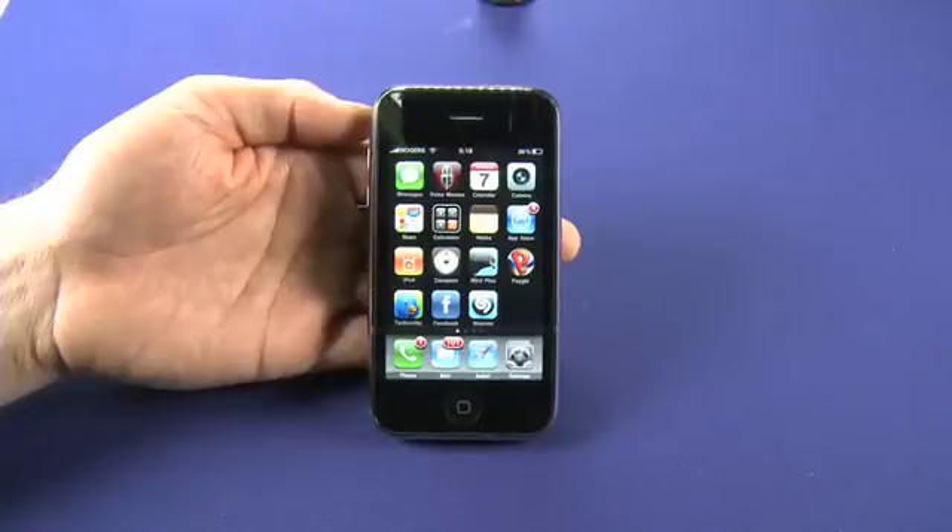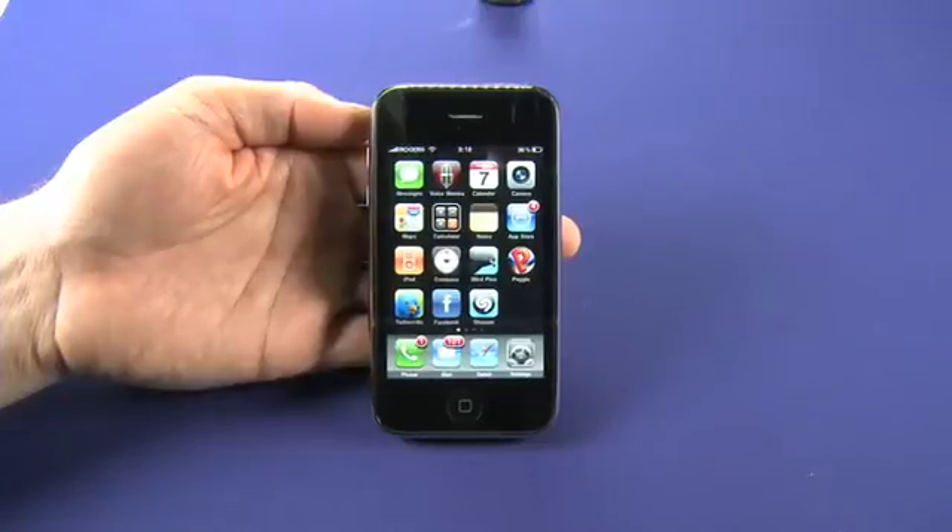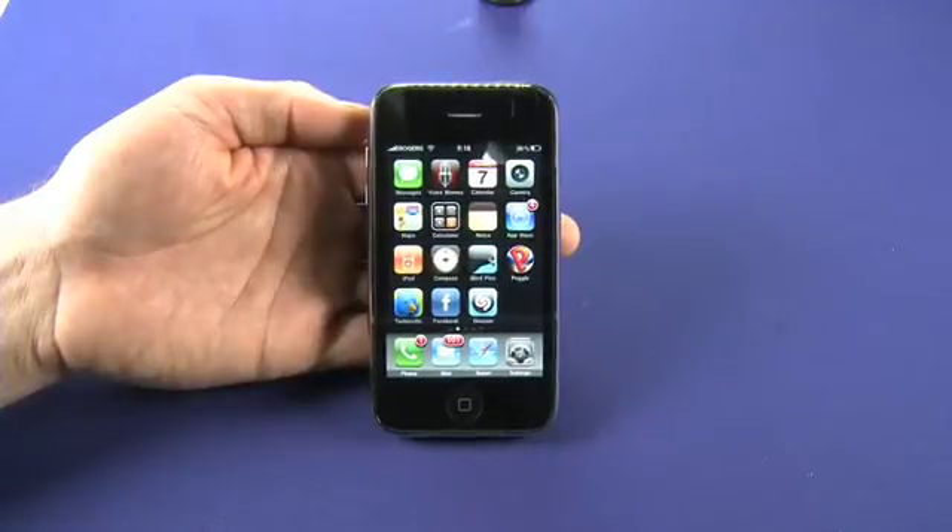Hi, I'm Sean Carruthers and welcome to part three in a five-part series on the new iPhone 3GS. Today we're going to talk about the camera built into this. Now, it looks very similar from the outside to the camera on the old version of the iPhone 3G, but this one is actually 3.2 megapixels and it actually has some other functions built in that are a little bit more impressive than just straight up higher resolution.